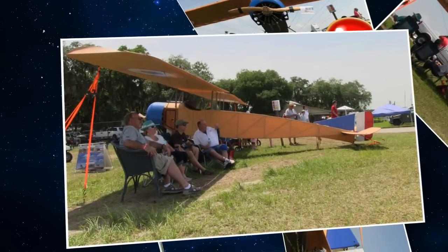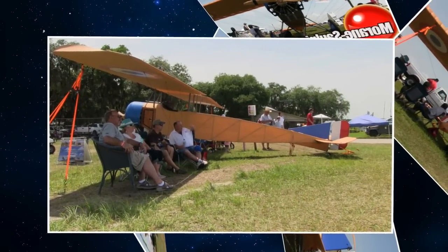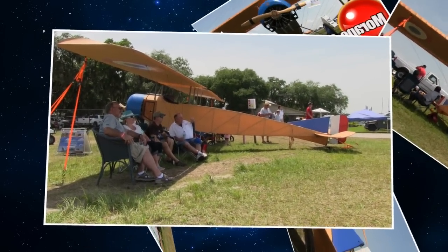The wing area is around 190-something square feet — just shy of 200 square feet. It's a big wing, no question about it.